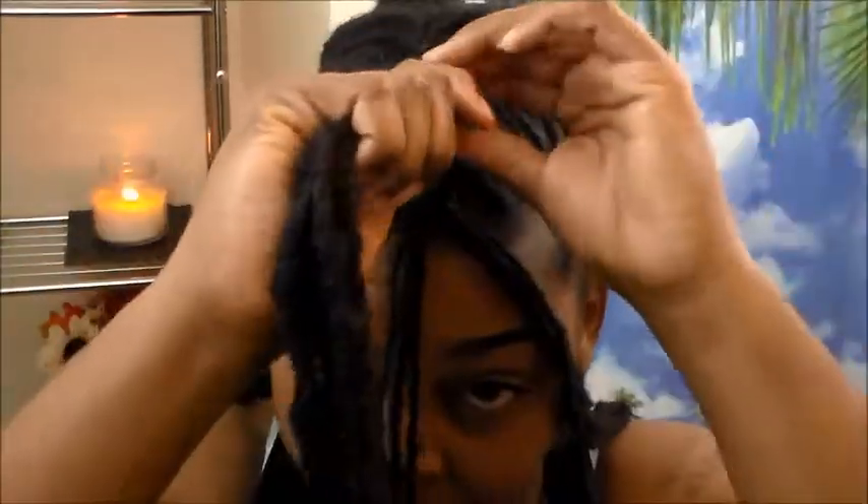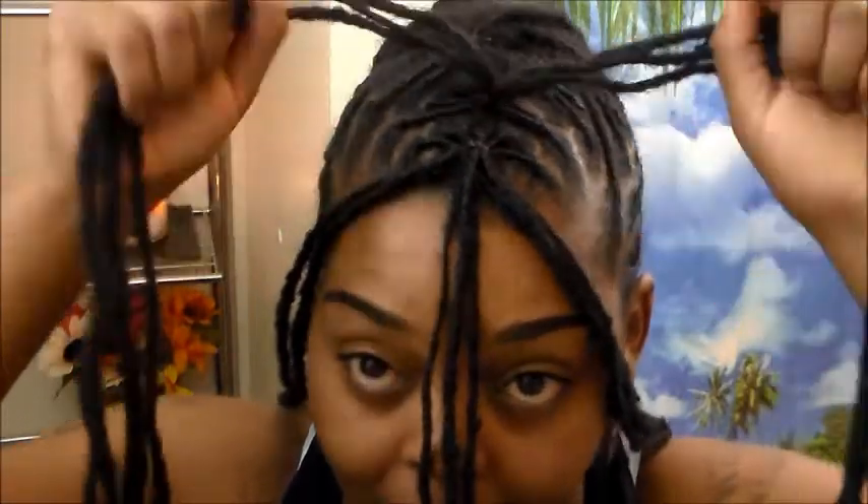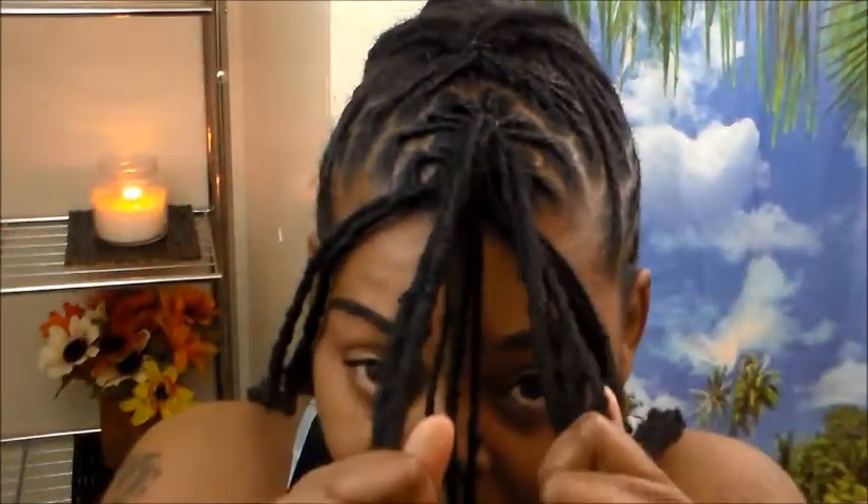The first thing you want to do is take your first ponytail and go ahead and get it separated into 3 pieces, just like that. Then take the second ponytail and split it into 2. What we are going to do with these 2 pieces is bring the 3 pieces back and put these 2 pieces in between the 2 sections that we have open.